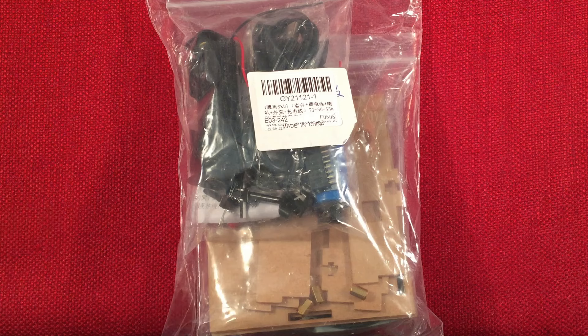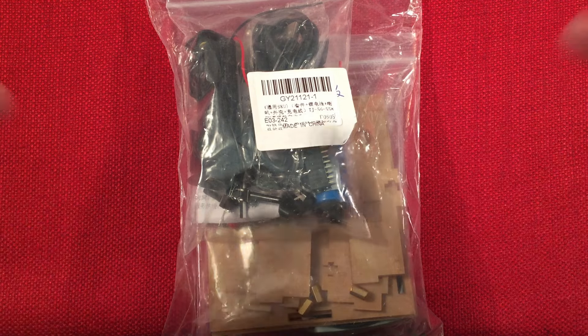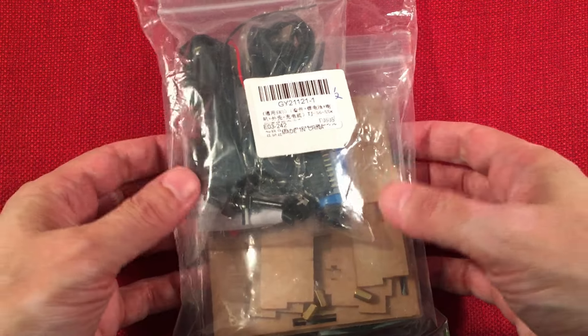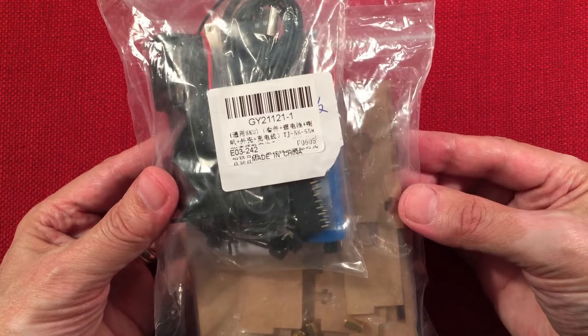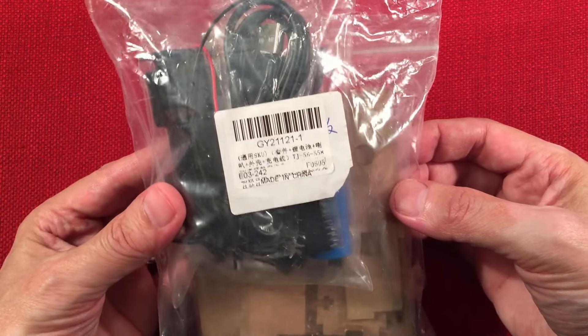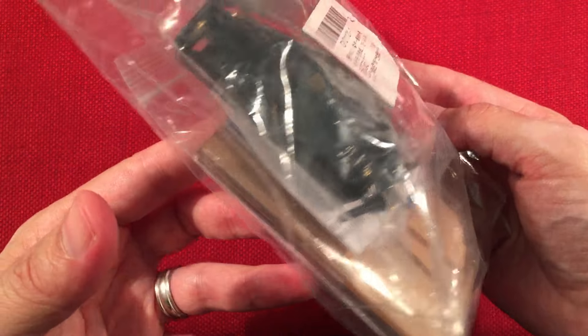In front of us is the IC Station GY21121. It's an 18650 powered digital FM do-it-yourself radio kit. You can find this selling on Amazon USA for $19.99 and it's a cool radio. I know this because I built something similar from the same company and we'll talk about it. This kit should be really fun — it's your own FM digital radio.